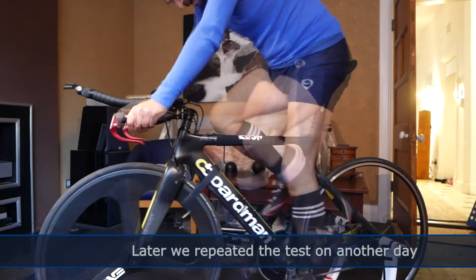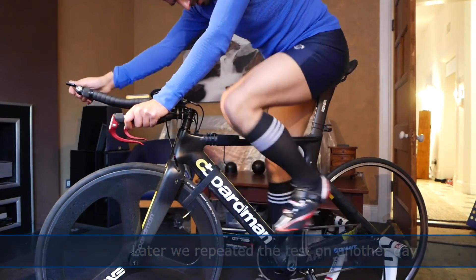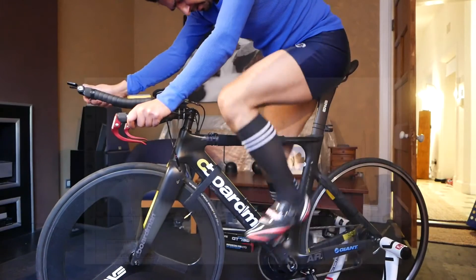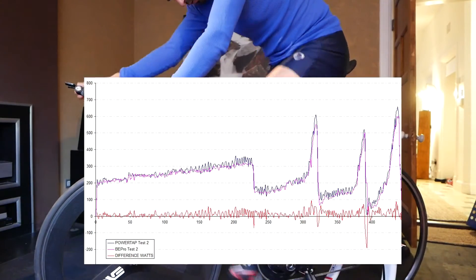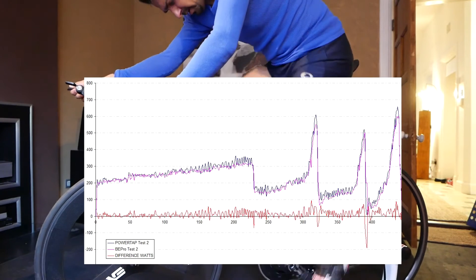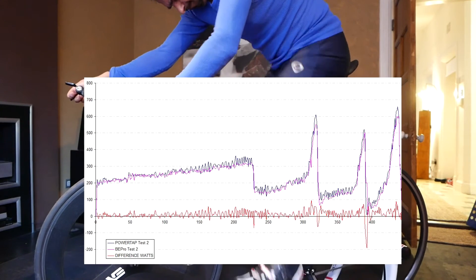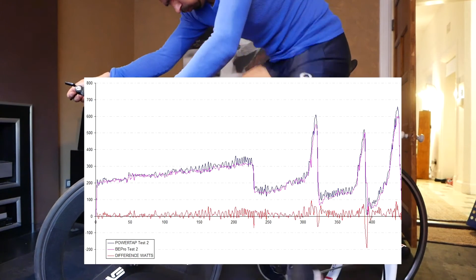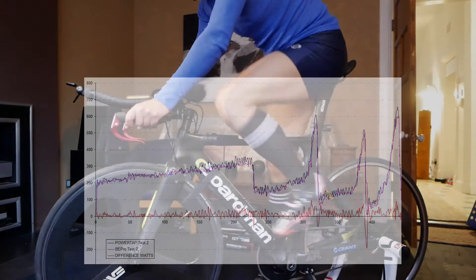I repeated the test on the following day under very similar conditions and similar power ranges, just to see if the findings would be consistent. And the findings were almost exactly identical — the Beepro again under-read compared to the PowerTap by around 5%, with a 3% excess in cadence.